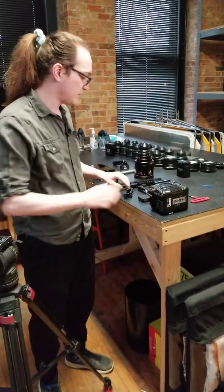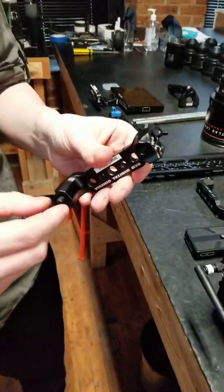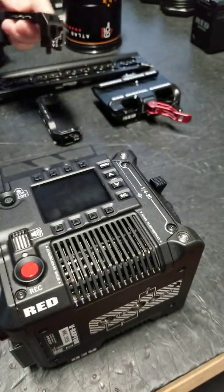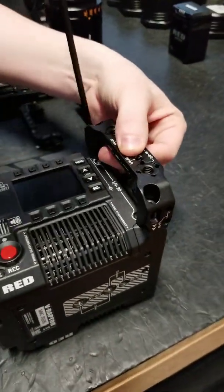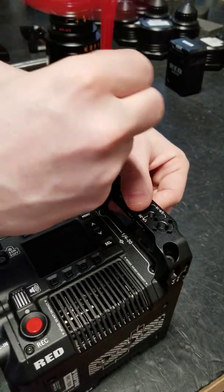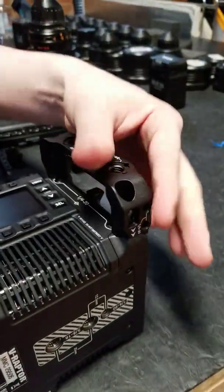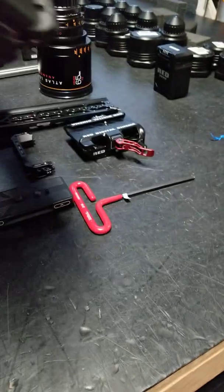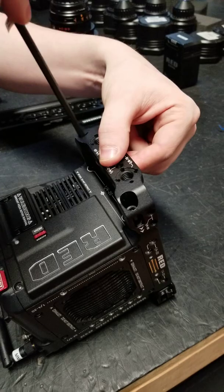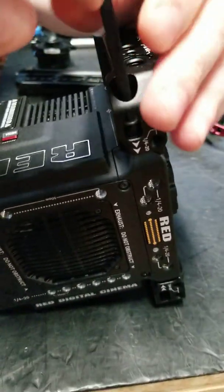To start, I'm just going to set it on its side. I'm going to take one of my wing grips — it has two quarter-twenty socket cap screws that come out through the bottom that'll line up to the side of my camera. I'm just going to line those up, take the included Allen key, and tie those down. Once that's secure, I'm going to flip it over and take care of the left side the same way — just line up those two socket cap screws and tighten it down.